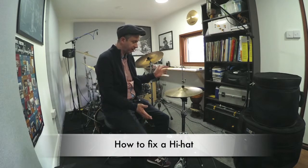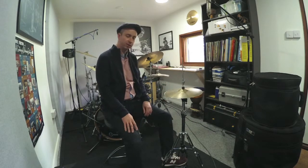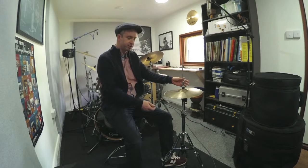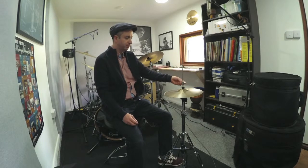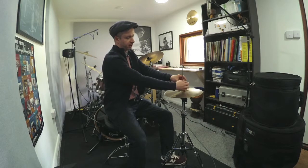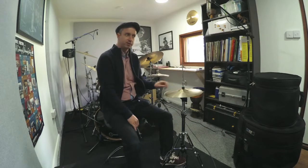There are many things that can go wrong with the hi-hat. The first thing is that the wing nut on the hi-hat clutch can come loose. So you're playing away and all of a sudden you're pushing the pedal down and nothing's happening. The chances are that this may have come loose. This is the wing nut on the side of the clutch — you just tighten it up again and then you're good to go.